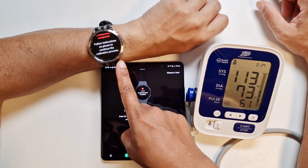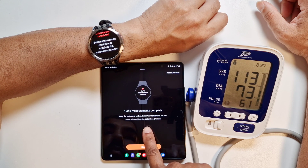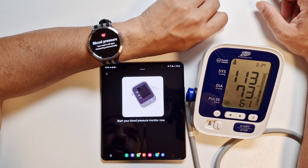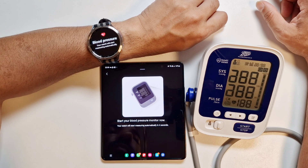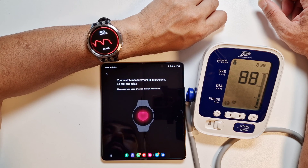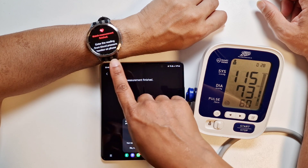That's the first of three measurements completed. Keep the watch and cuff on and follow instructions on the next screen to continue the calibration. Make sure your watch is on your wrist and your cuff is on the opposite arm. Next — start your blood pressure monitor now. The watch is automatically detected and started as well. Again, sit still and relax and make sure you don't talk while taking the measurement.